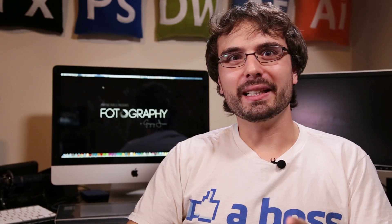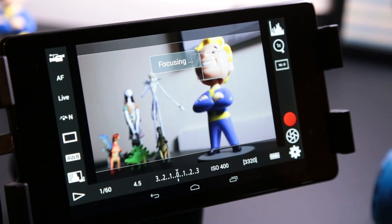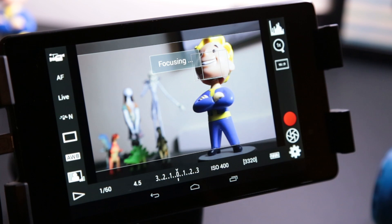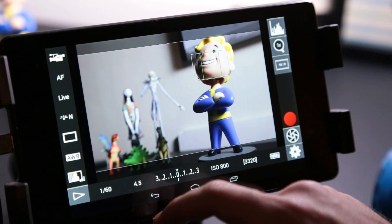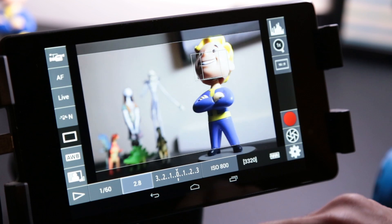When you first have your camera plugged in, it's going to ask you which app you want to open it with. I just set this to open up with DSLR Controller all the time so that all I have to do is turn on my camera and it goes straight into the app. Inside the app, you'll see a nice-sized live preview screen, but you'll also have all these controls alongside it.